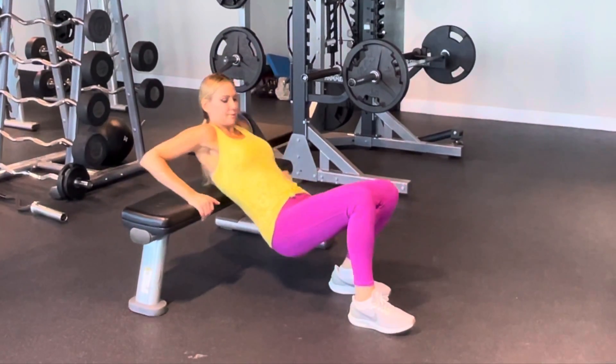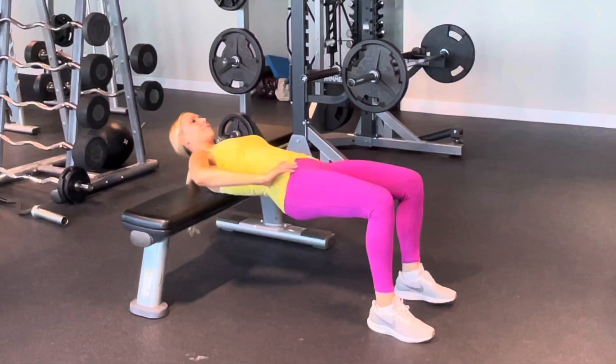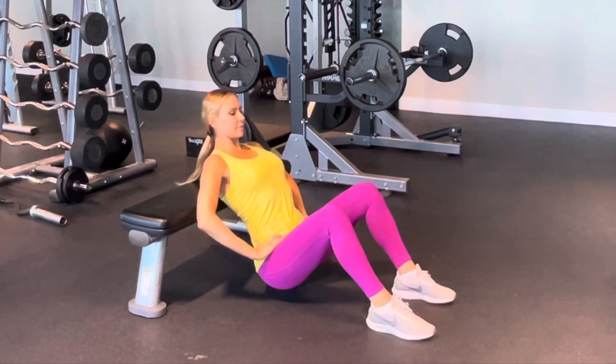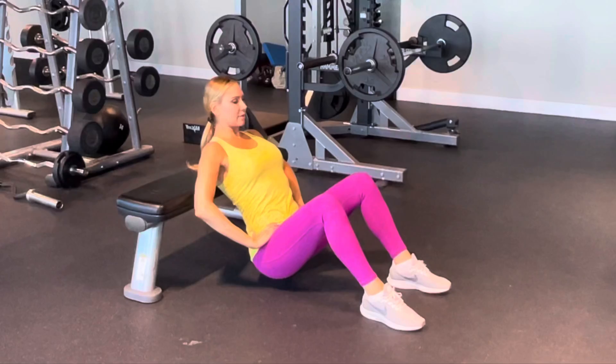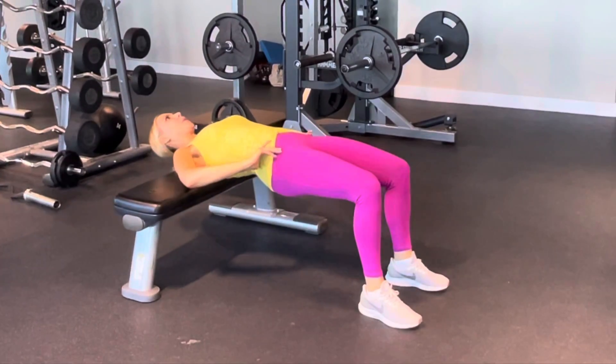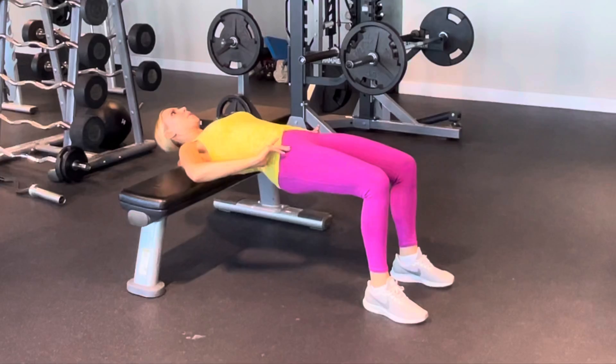These are your hip thrusts. You're going to put the small of your upper back on the bench, relax the head and neck, drop your tush to the ground, and then squeeze your glutes to lift up. Squeeze them at the top and exhale as you lift up.